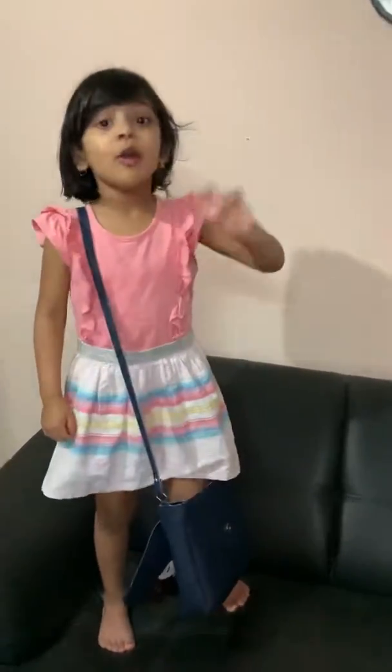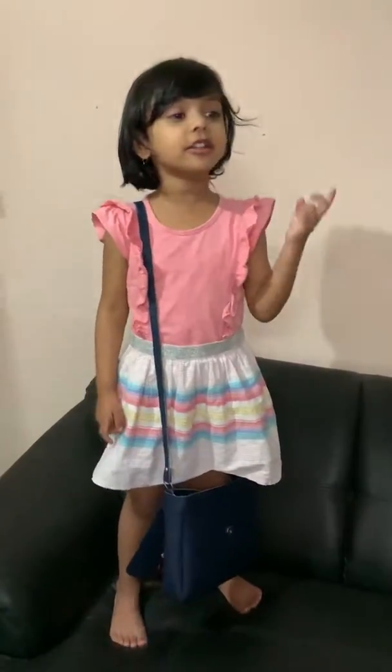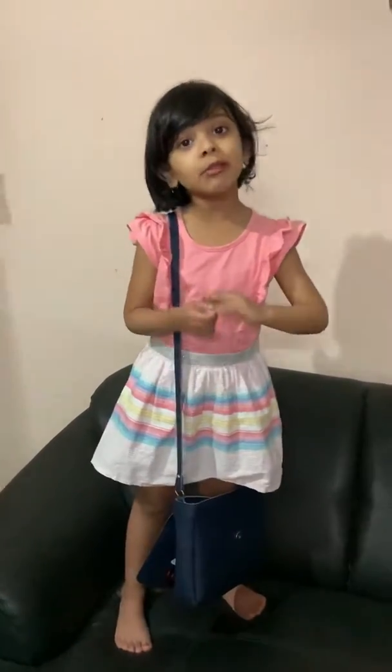Should we hug anyone? No. Whoever is sick, we can't touch them. Otherwise we'll get it.